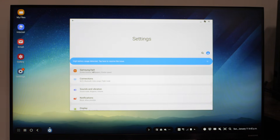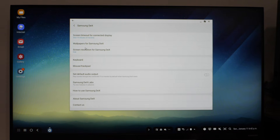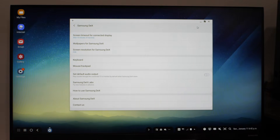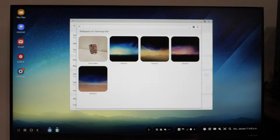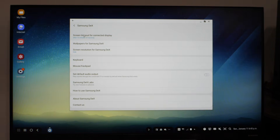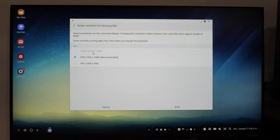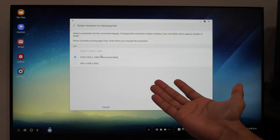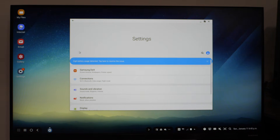One thing I forgot to check out was Samsung DeX's own settings. You can change things like keyboard setup, mouse pointer speed, and wallpapers — you get four DeX-specific ones, though you can also choose any image from your gallery. You can also choose the screen resolution for Samsung DeX. Unfortunately, I'm maxed out at 1920x1080. I tried this on my 1440p monitor and it wouldn't let me choose 2560x1440 either.